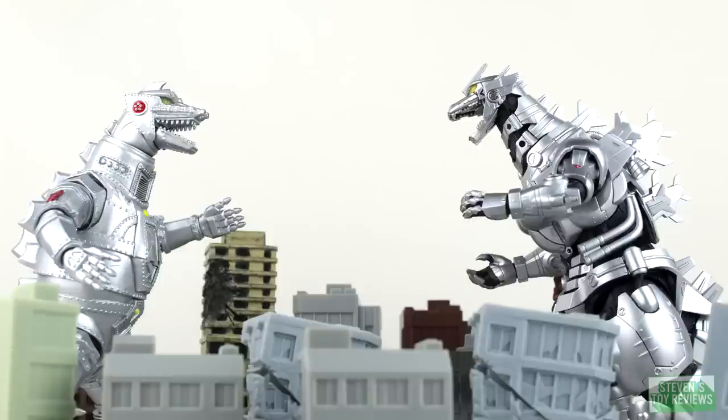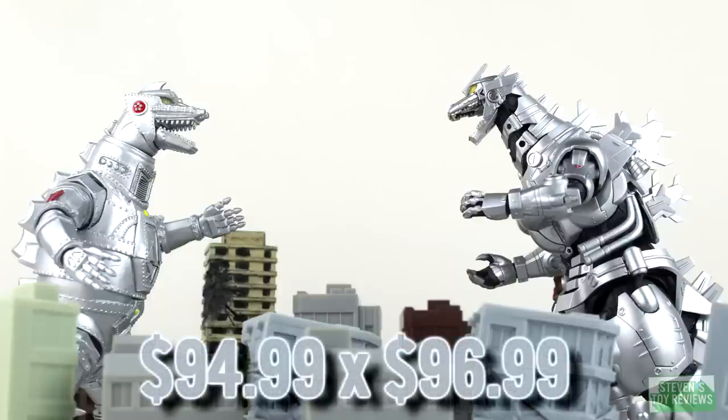And you want to know why I'm saying it's not worth it at $95? The original SH Monster Arts Kiryu — the one that pretty much everybody loved — you know how much that was? About the same price. So ask yourself: is this Mechagodzilla, with its engineering flaws and paint flaws, equal to the amazing, figure-of-the-year-winning Kiryu we got in 2013? Is it really the same? If you say no, don't pick up this figure. Otherwise, if you're a Mechagodzilla fan — 1974 specifically — this is a solid figure, but it still does have flaws.